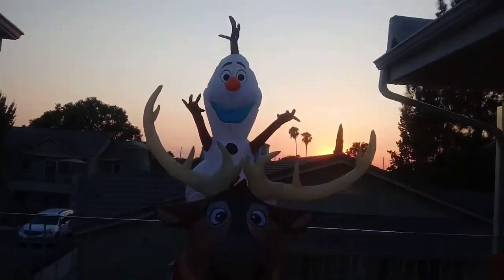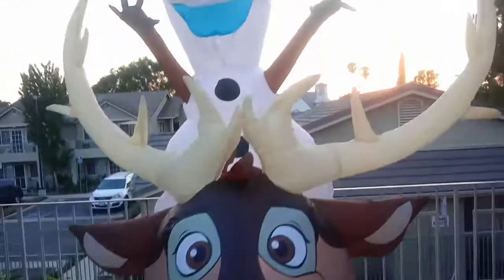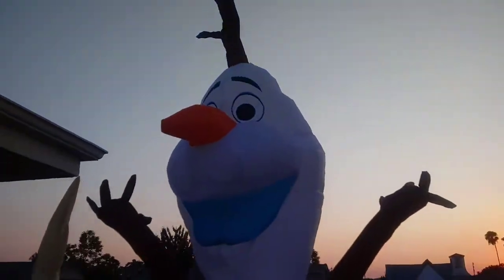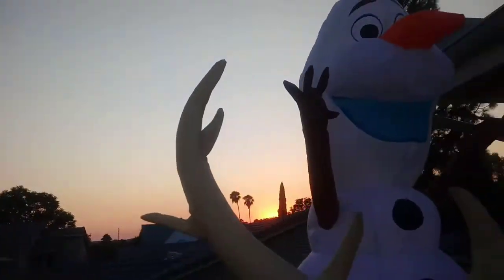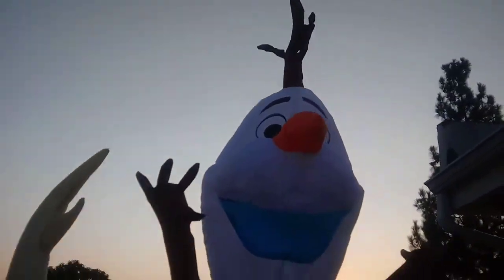Hey kids, I'm going to tell you about it. Olaf and Finn is so huge — seven feet tall. Look at it. It's like the size of Olaf and Oogie Boogie, a different size like in Home Depot. I'm going to show all around the details.